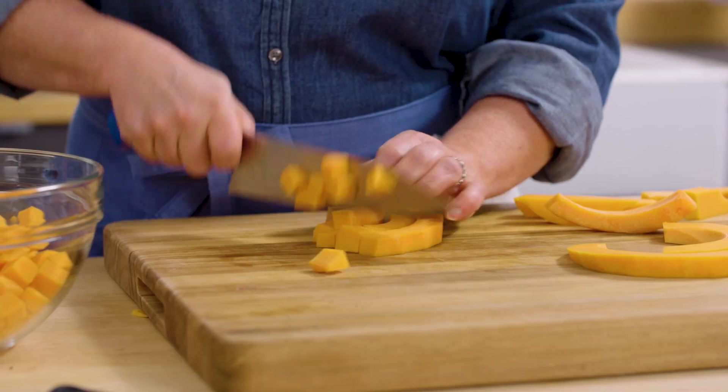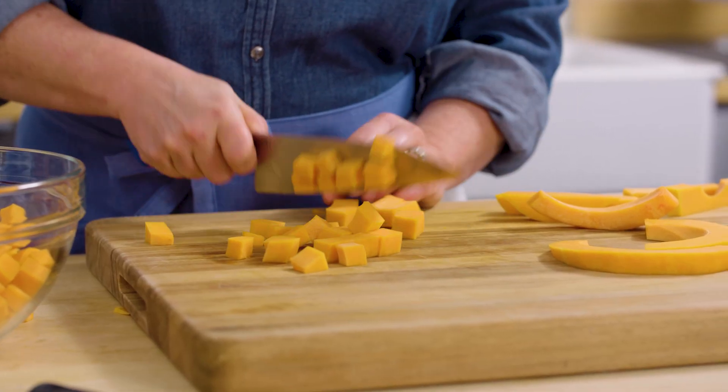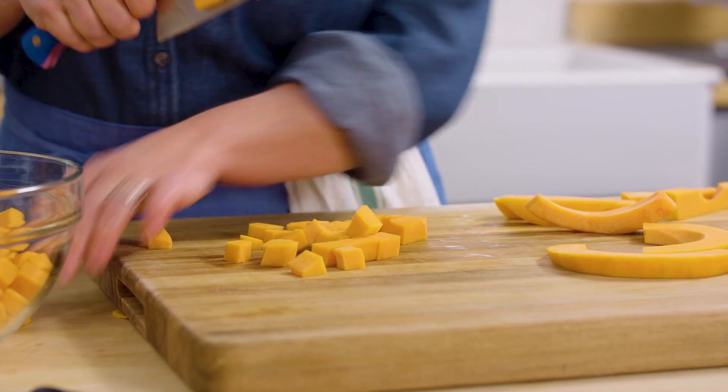Now I'm going to line these up and cut them into about half-inch rustic pieces.